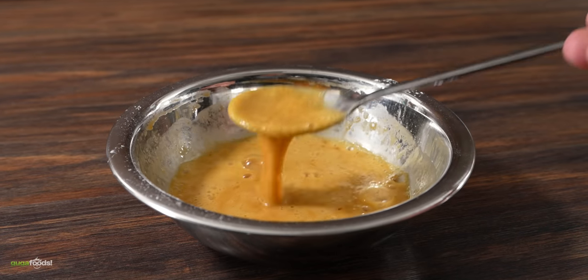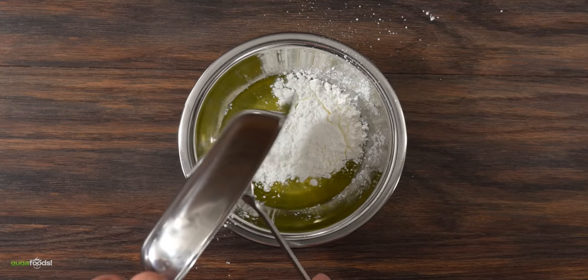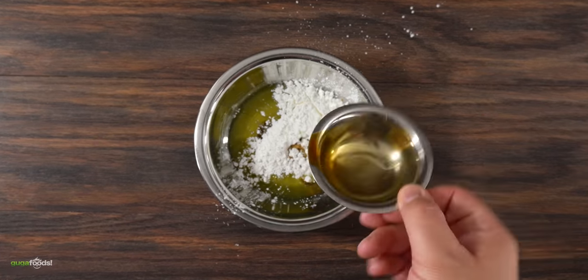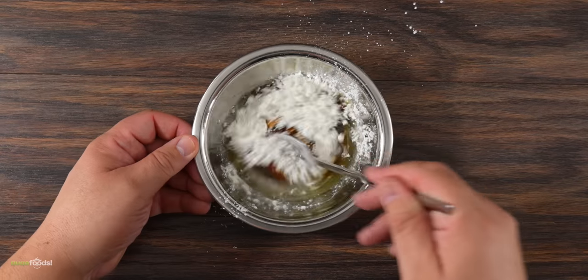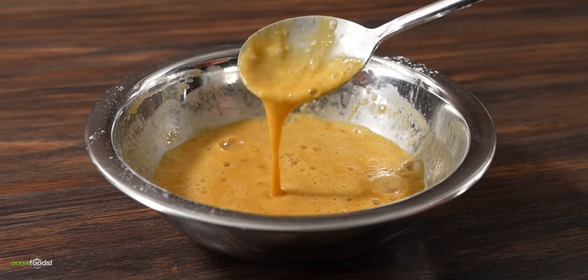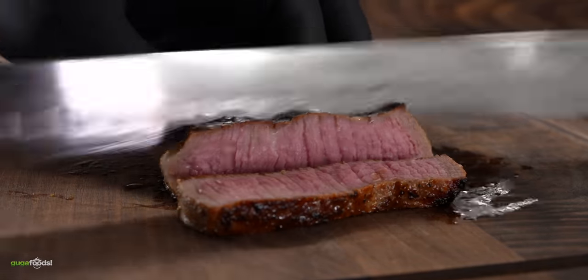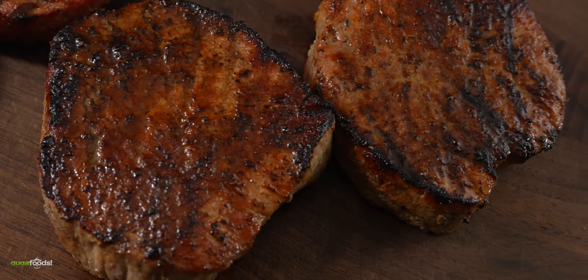To make the velveting marinade is very simple. First you combine two egg whites, followed by two tablespoons of cornstarch, one tablespoon of soy sauce, and three of rice wine. Mix everything well — that is all it takes to make the velveting marinade. In theory this should do two things: make the steaks more tender, and most importantly give them a nice incredible crust.